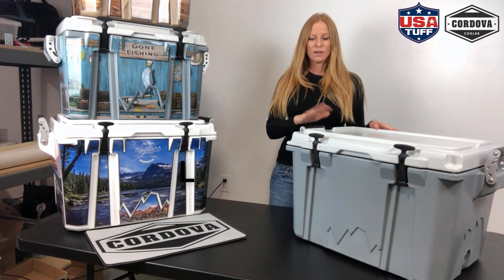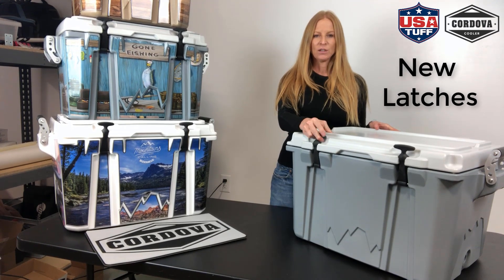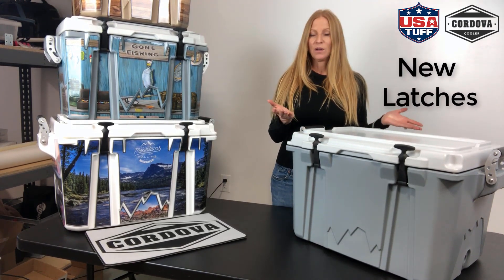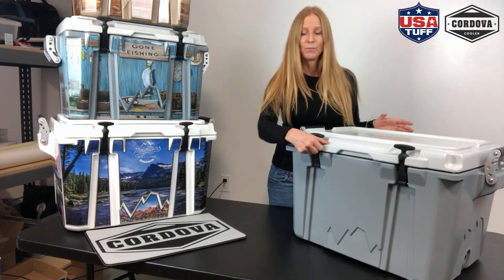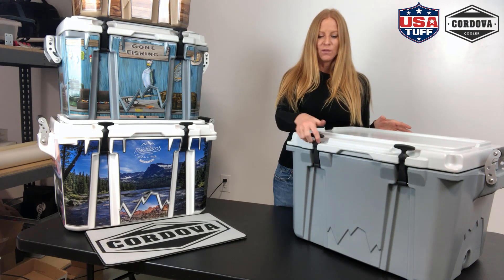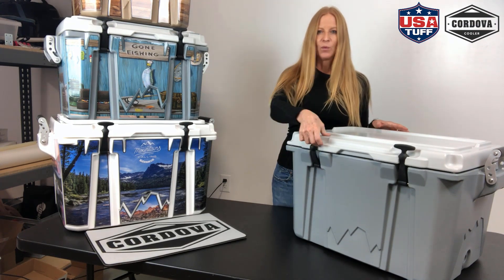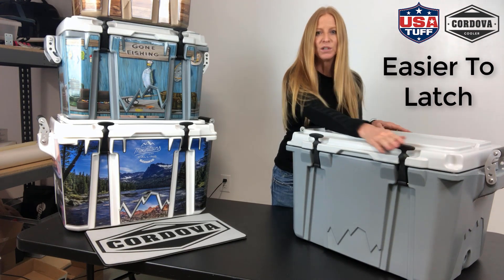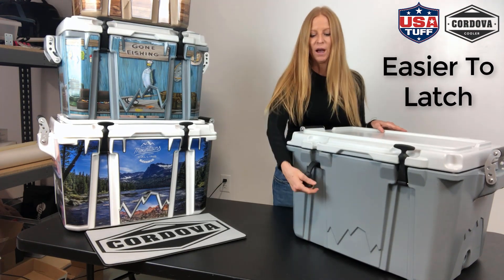The first thing I want to start with is the top and talk about the latches. We work with a lot of coolers as I mentioned, and the majority if not all of the coolers latch pulling down, so you actually have to pull up from the bottom. With the Cordova, it actually latches pulling up, which is quite much easier than pulling down. That's something that was new and I really like that feature.